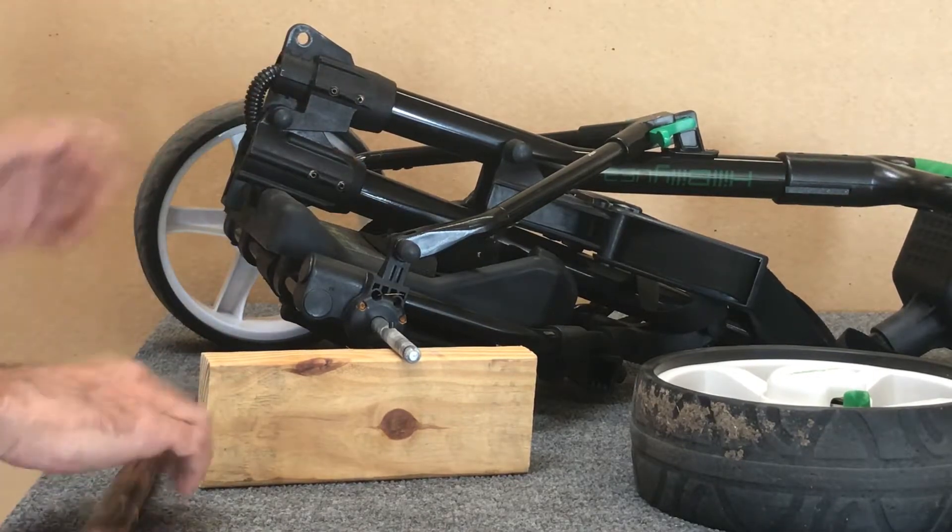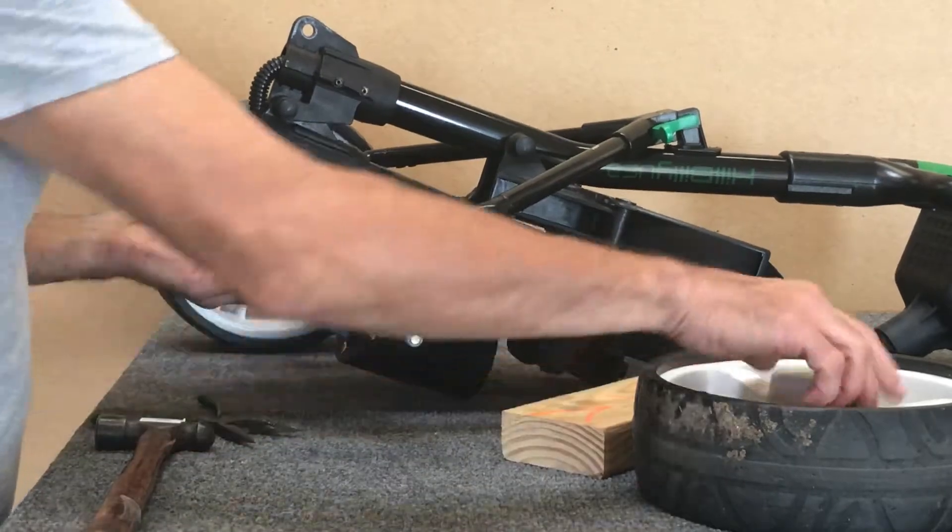Right about like that. Then put the wheel back on and you're all set.